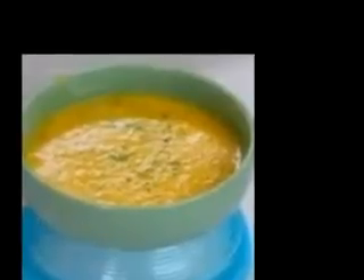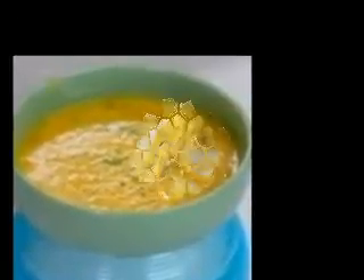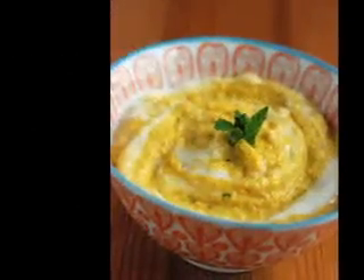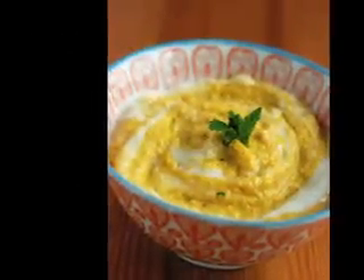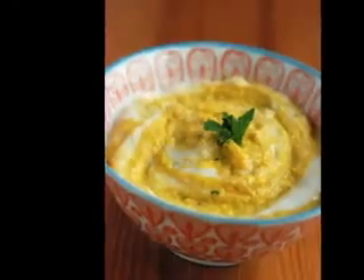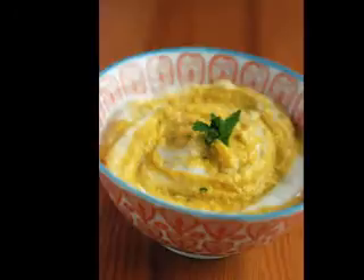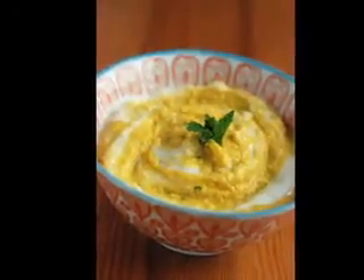So while it's easy to turn to grocery store shelves for your lunchtime soup, consider making your own soup. The beauty of homemade soup is that you can literally take any basic soup recipe and modify it based on ingredients you have on hand. You can make adjustments and get the sodium content reduced without foregoing good taste.